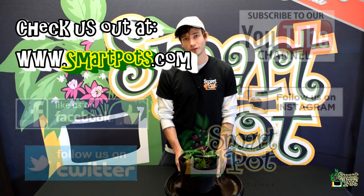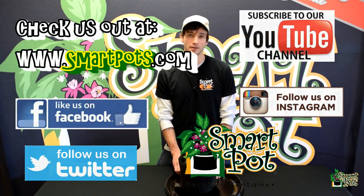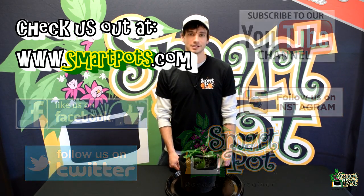All right, well thanks for checking in guys. Be sure to like our videos and follow all of our other social media accounts, as we're always doing giveaways and promotions and things like that. All right, we'll see you next time.